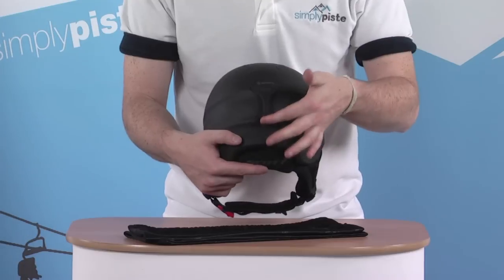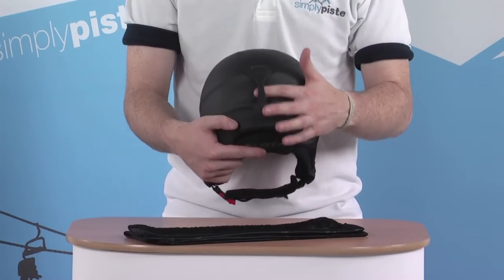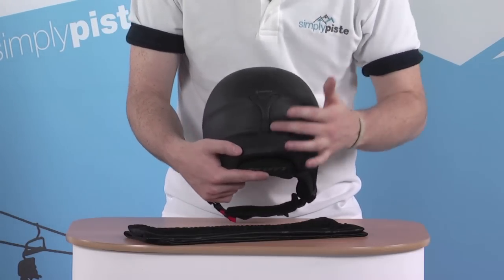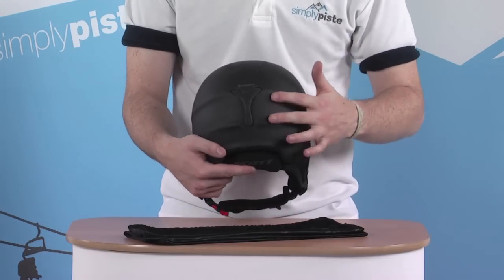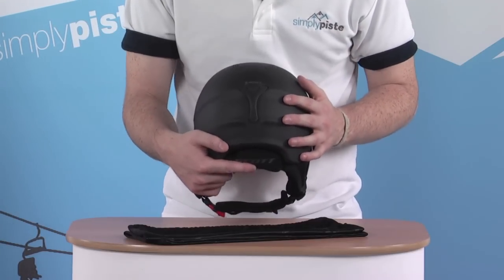On the back, we have a little goggle clip retainer. The goggle strap goes through the back of here, clips underneath the little retainer section, preventing it from moving around. Also, the way the helmet is moulded, there are these little bumps and grooves, again just to prevent your strap from moving around while you've got it on.